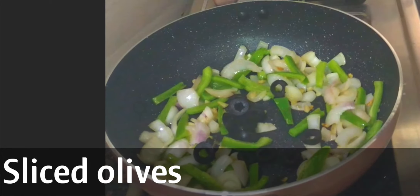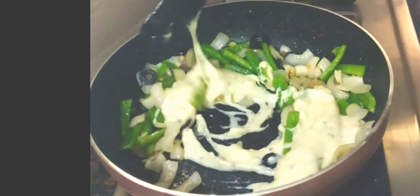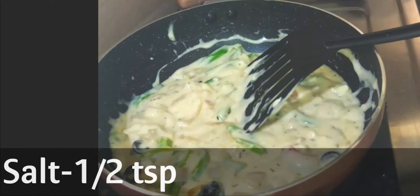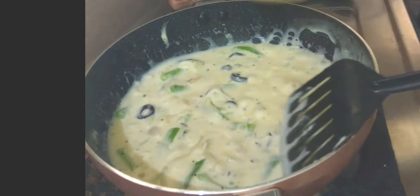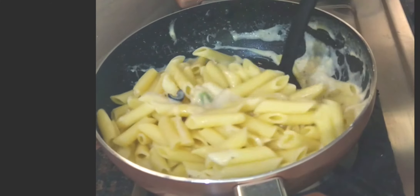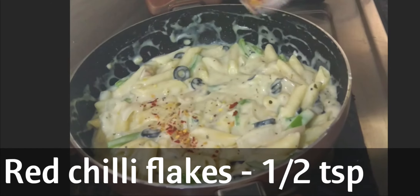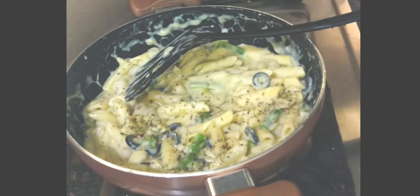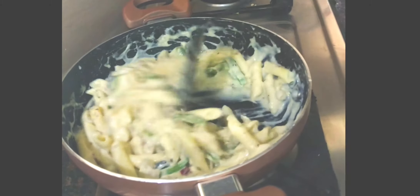Now I am adding olives and the white sauce. Add half teaspoon salt and the cooked pasta. Now I am adding half teaspoon red chili flakes and half teaspoon of mixed herbs. Our pasta is ready — take it out in a serving dish.